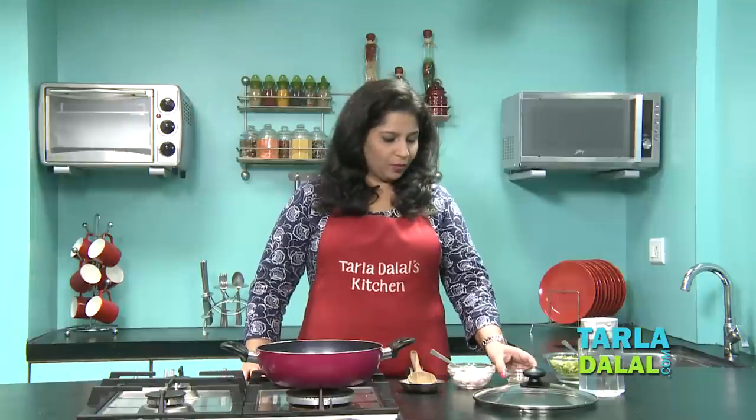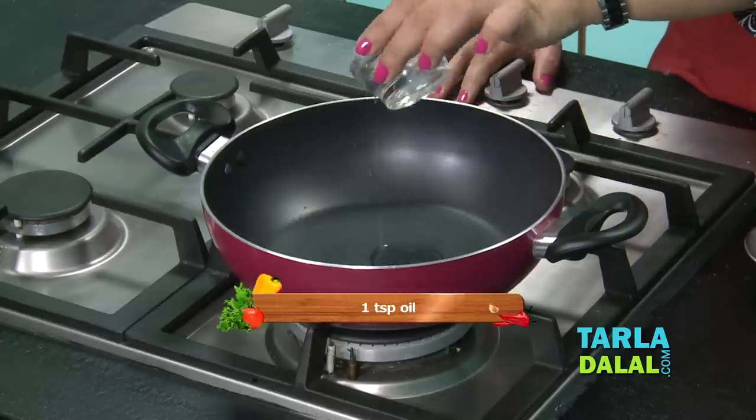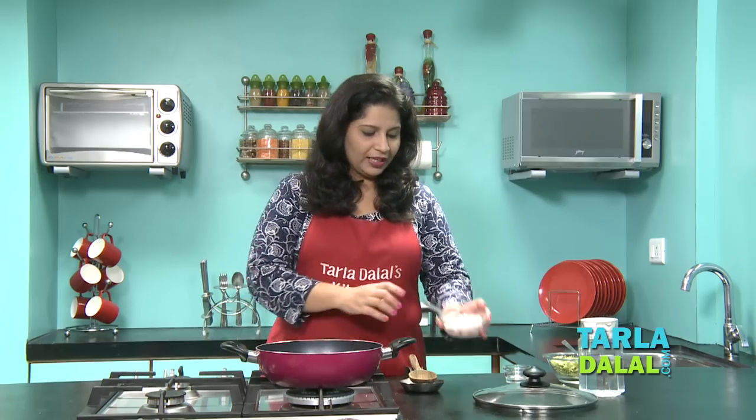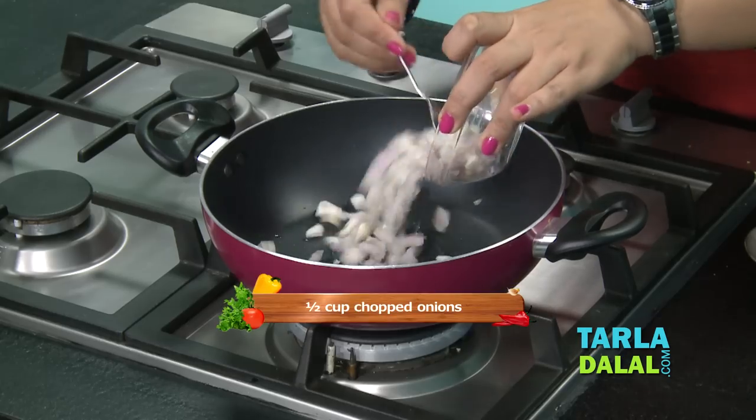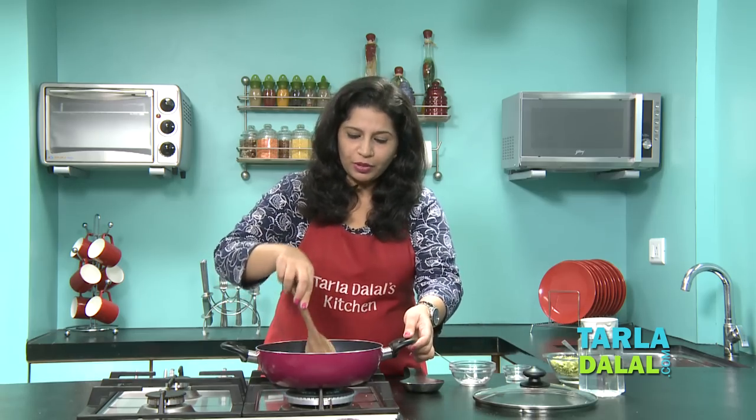To make this broccoli soup, we need to cook the onions and the broccoli first. I am adding some oil and once the oil is well heated, add some chopped onions. Saute them for about a minute or two.